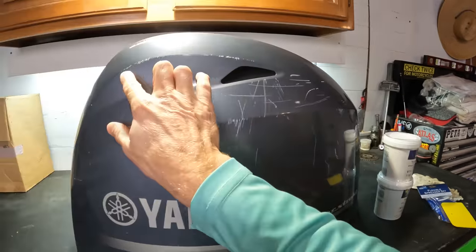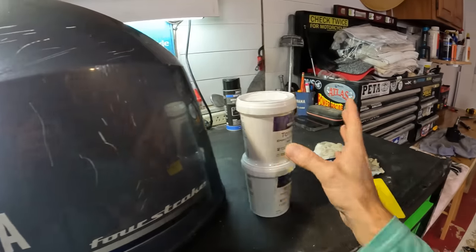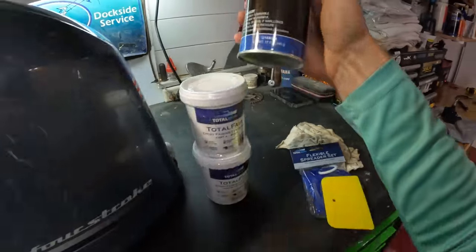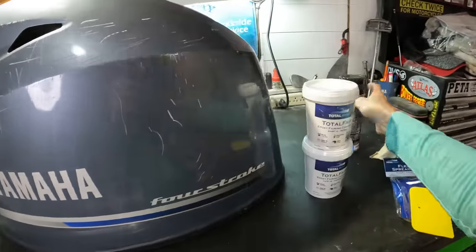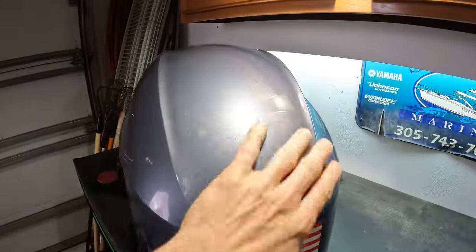You can paint over this epoxy fairing compound but you can't gel coat over it. We're going to need to sand all of these down to get them uniform so we can apply the fairing compound before we paint. Then we'll use paint to blend everything in and get it looking nice and shiny, like we did up here with the top.